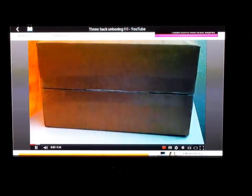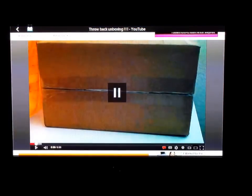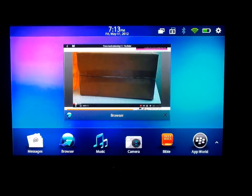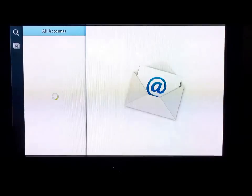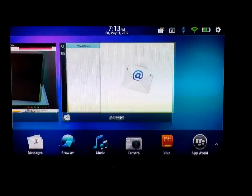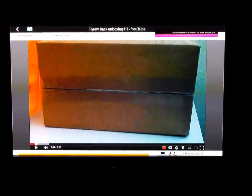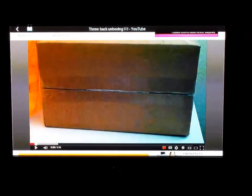One thing I've noticed about switching between applications, mainly the email application — when you open it up there's a small delay, maybe three seconds, five at the most, as you can see here. You can see how long it takes to get that going. But for embedded videos it does great.